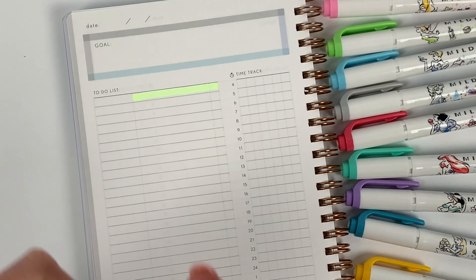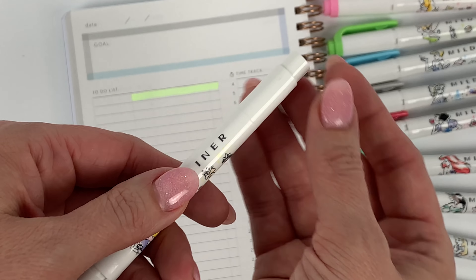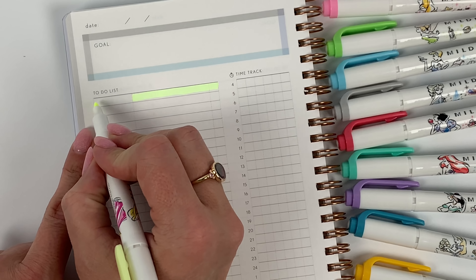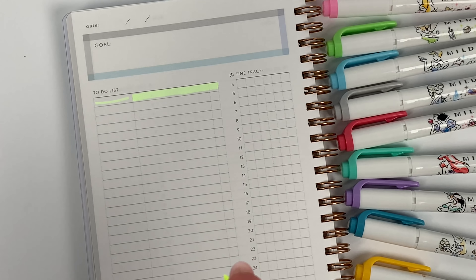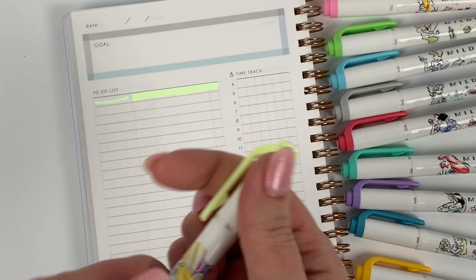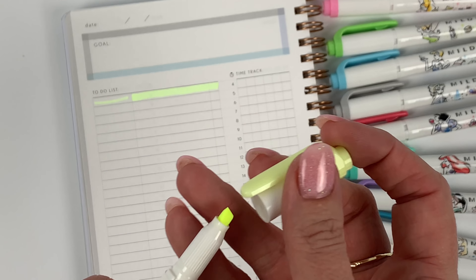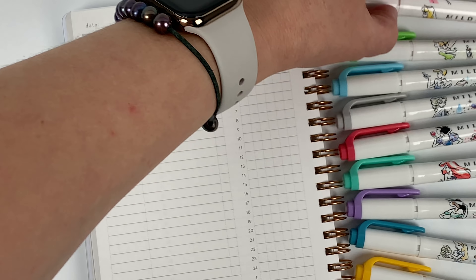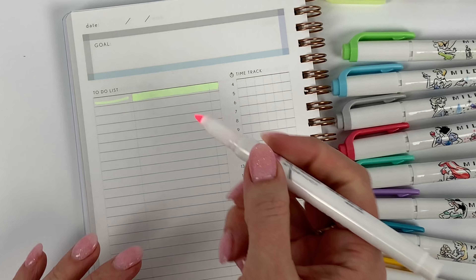So I'll just swatch it here. Mildliners, you probably already know, but in case you don't, they are dual-ended. So you're able to do a more fine line for underlining or drawing and then your more standard wedged highlighter. There's that one, and this one we decided was Sleeping Beauty — she's Mild Pink.